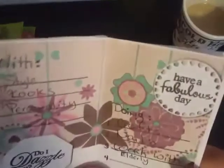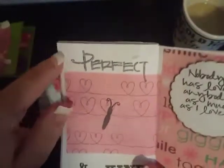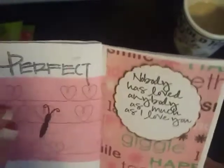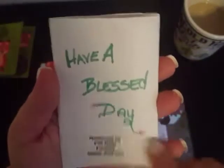It says 'do I dazzle you?' and she says 'with style, looks and personality.' Over here it says 'have a fabulous day doing crafts, nails, and work with the elderly' — I love working with the elderly, perfect and kind. It says 'nobody has loved anybody as much as I have loved you' and then 'have a blessed day' by FVA Nails. Super cute, I like this idea, very clever!